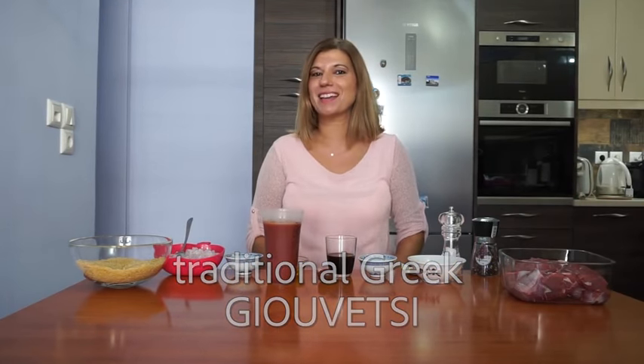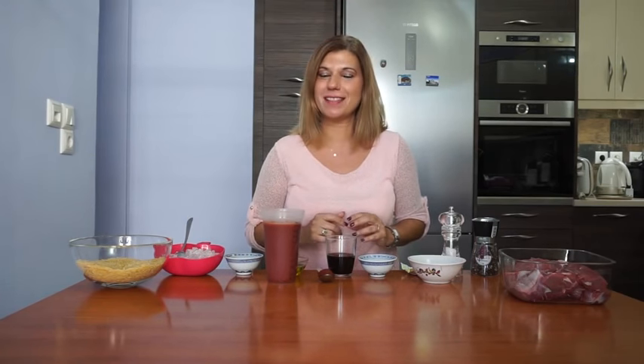Hello, welcome to Greek Cooking by Katerina. In this video I'm going to show you how to make Yuvetsi. It's a traditional recipe, a dish that you can find in most Greek tavernas, and today I'm going to show you how you can make it at home for your family.